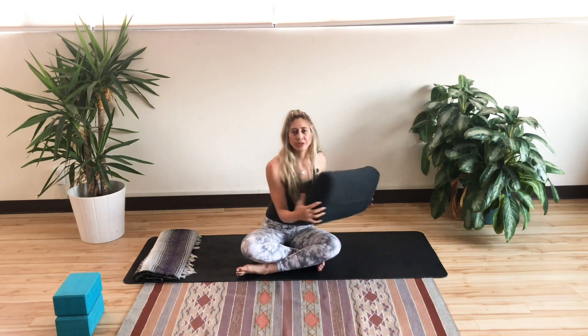There are a couple of props I'm going to introduce to you today as well. One is going to be a bolster. You don't have to have a bolster; however, a bolster itself is a little more firm and offers a little more support. But if you have a body pillow or a couple of pillows off your bed or couch, that would be just fine.